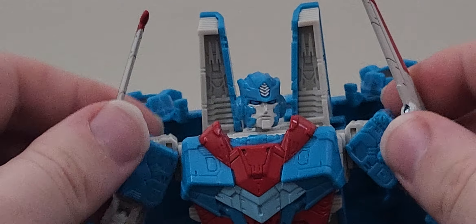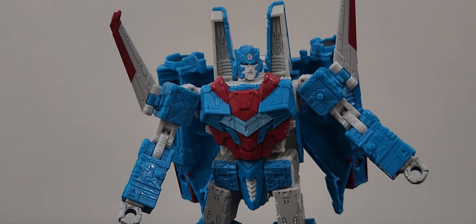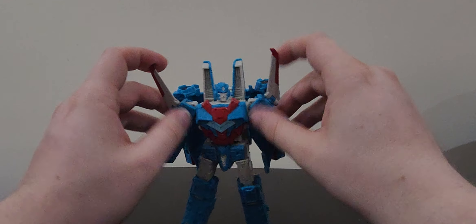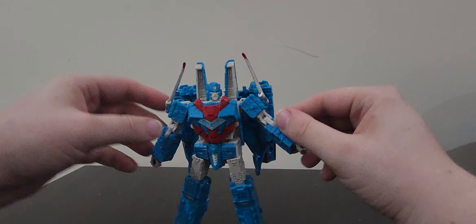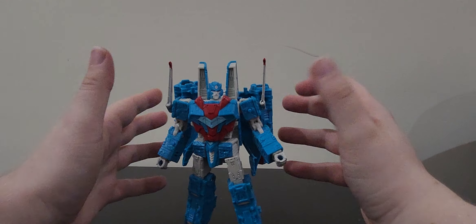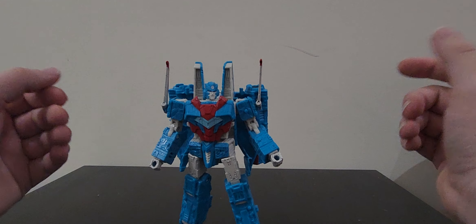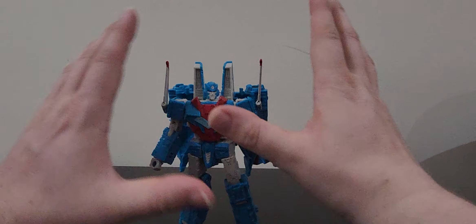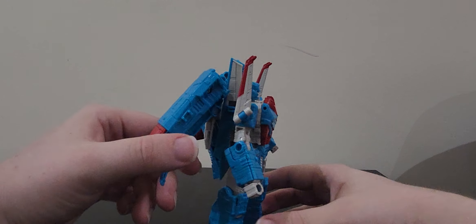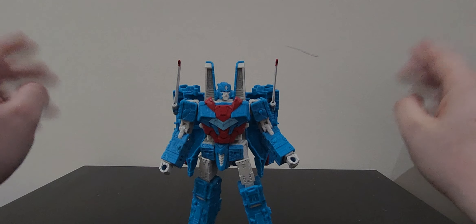He doesn't come with null rays - no, he comes with spiky shoulders because he is a senator. He does not require weapons of mass destruction. You can play around with those however you want. I like this mold, it really fits the toy, but it does not feel like it fits the character. I think it's mainly those big thrusters in the back that I can't fully get behind.